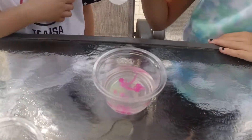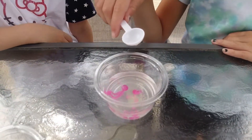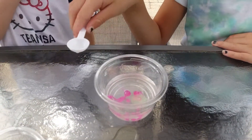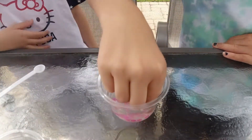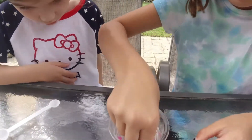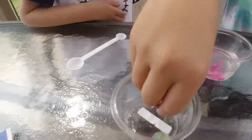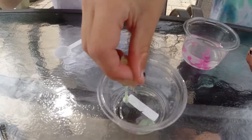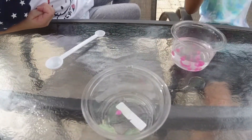Now we gotta wait — fifteen. Oh, that's a good one. That's perfect. Show everybody. Oh, that's even better than mine. I get to pop it. You gotta pop the egg out. It looks like you just popped an egg.